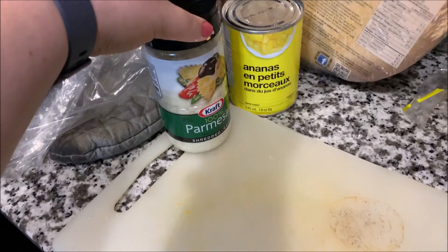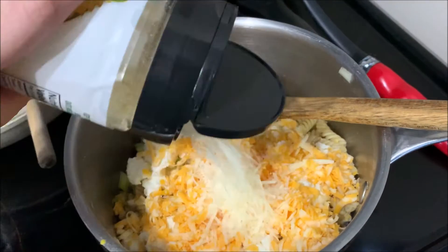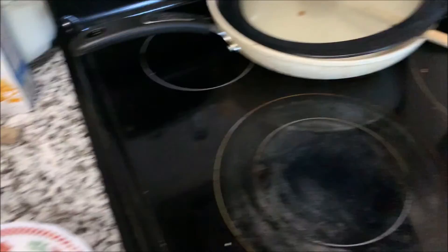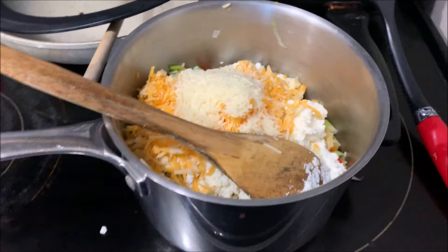Now I got my parmesan over here. I'm gonna dump in a bunch of this as well because parmesan just adds extra flavor I find for cheese. Now the fun part — mixing it all up. So this is gonna be interesting with one hand, but I will do the best that I can.